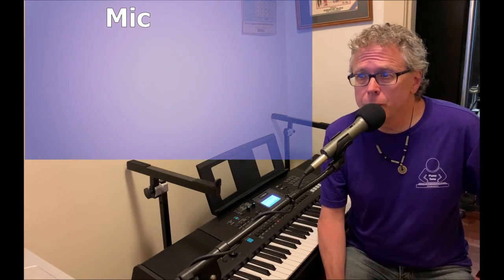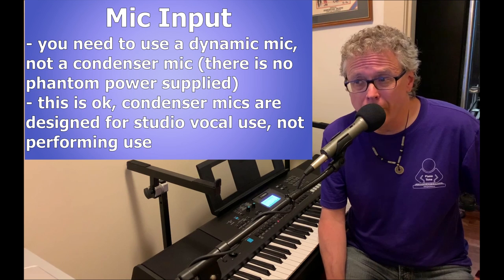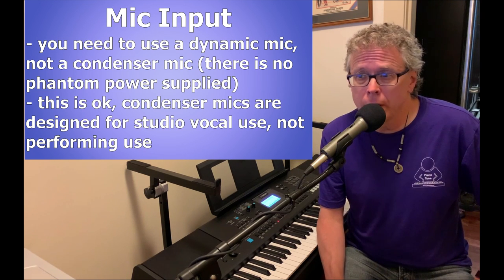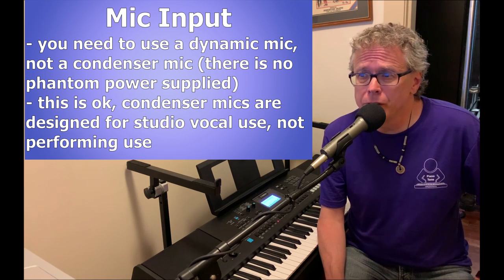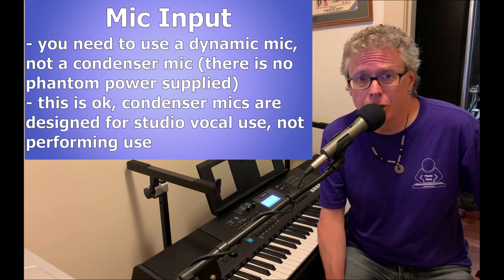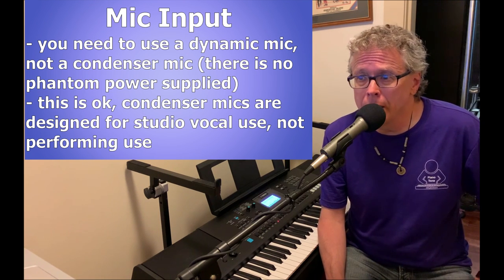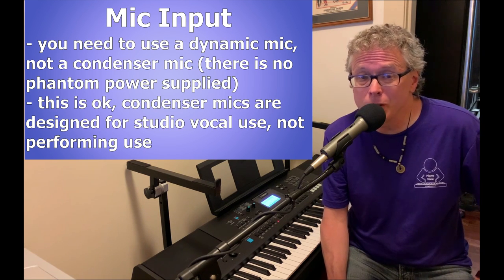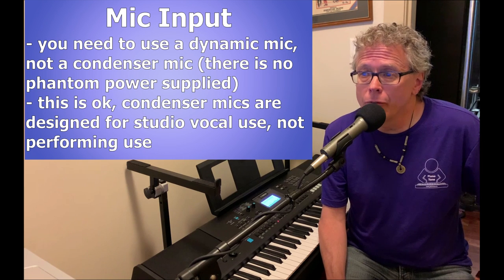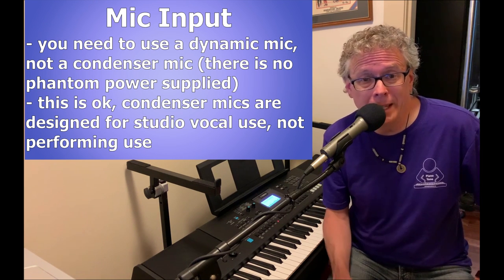The first thing to note is that you will need a dynamic microphone, not a condenser microphone, to use this port. Condenser mics require phantom power and this port won't supply that. That's okay because you're not likely to ever use a condenser mic in a performing situation anyway — they're more intended for studio recording. Any time I tried to use a condenser mic for vocals while playing a keyboard, the condenser was so sensitive that it would pick up the noise of me hitting the keys.